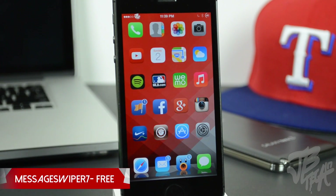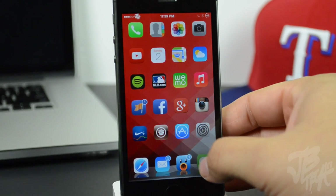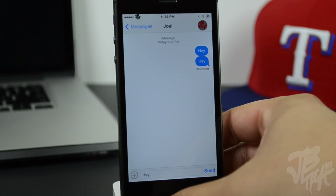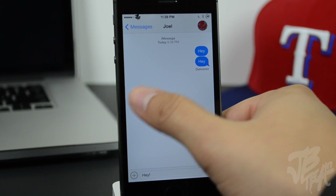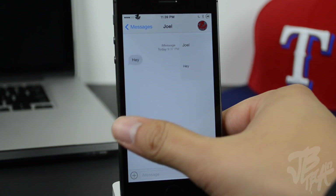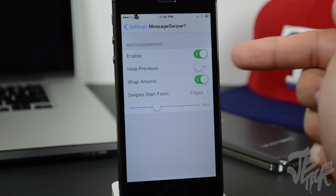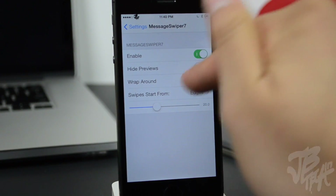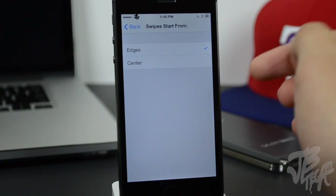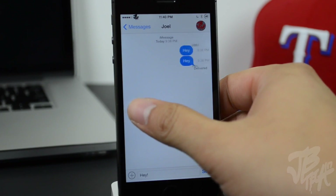Lastly, we have Message Swiper 7, available for free in the Big Boss repo. It allows you to quickly switch between message threads by swiping left or right. In settings you have a kill switch and the option to hide previews when switching threads. You can also choose whether swipes start from the edges or the center — using the center is recommended due to how iOS 7 handles edge swipes.